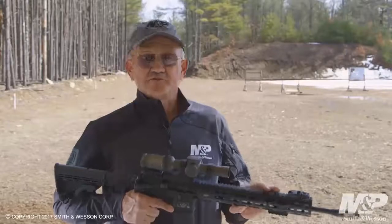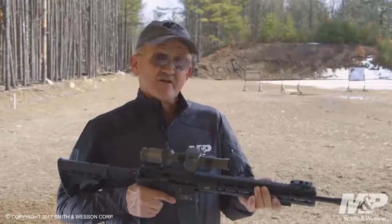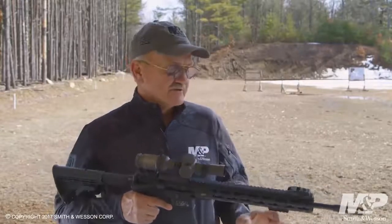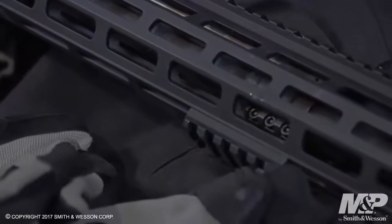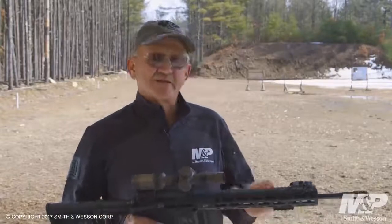The handguard assembly is a 13-inch free-floating M&P slim handguard with M-LOK capability. It ships with a two-inch section of M-LOK rail, so if you want to attach a vertical grip or a sighting assembly, you can do that. The barrel is a lightweight contour, a 16-inch barrel, and comes with a mid-length gas system.